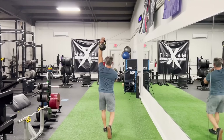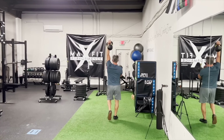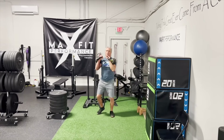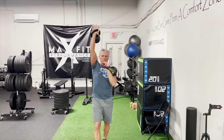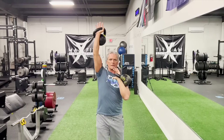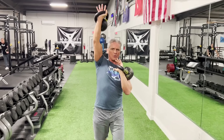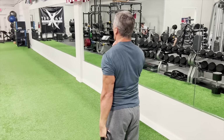Now here's a rack and overhead carry — that would be your position after the farmer's walk. And of course you would switch the other hand overhead and the other arm in the rack position. If you're strategic about how you go from one position to the next, it'll keep you from getting overly fatigued on one arm as opposed to the other.